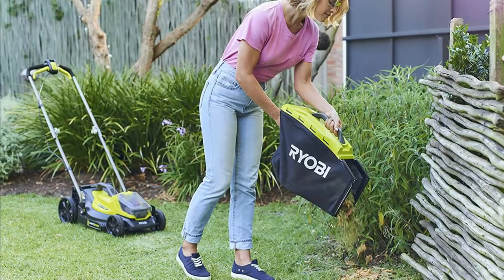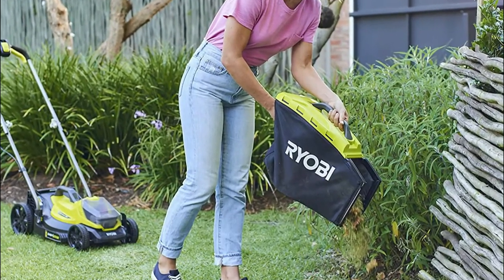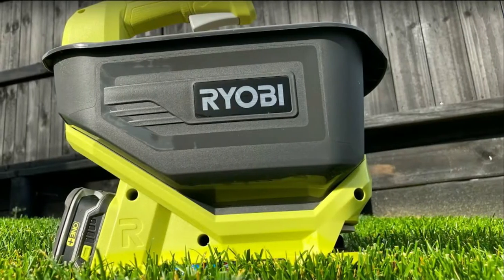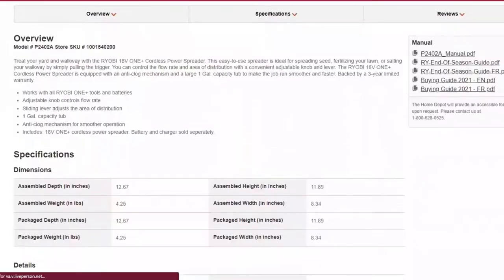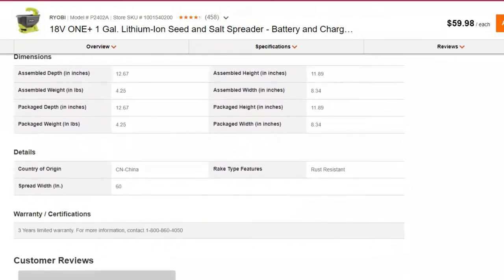It's designed to accommodate every stage of your lawn. All you need to do is lay the right amount of seed to bring up healthy and lush grass around your yard, and then use wetting agents or fertilizers to keep your lawn in pristine condition at all times. It runs on a Ryobi 1 Plus lithium-ion battery, which is readily available.